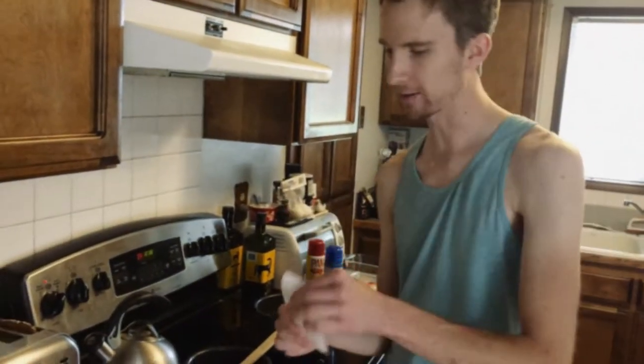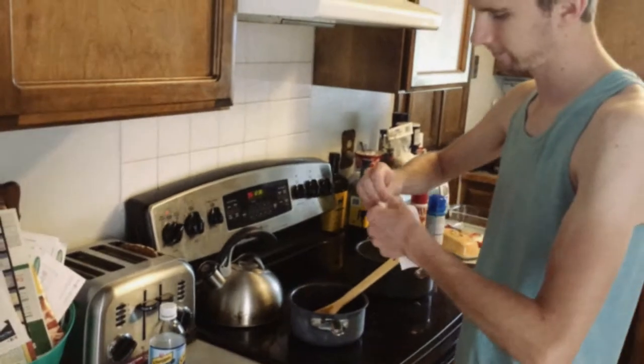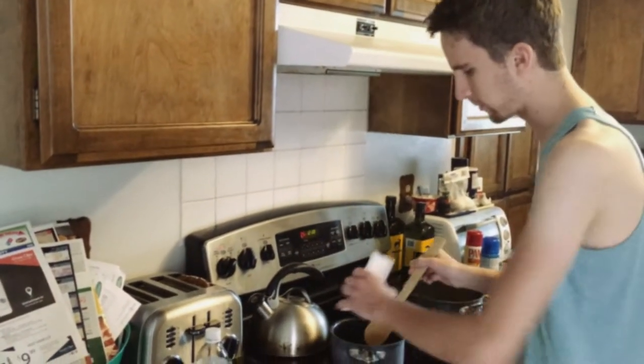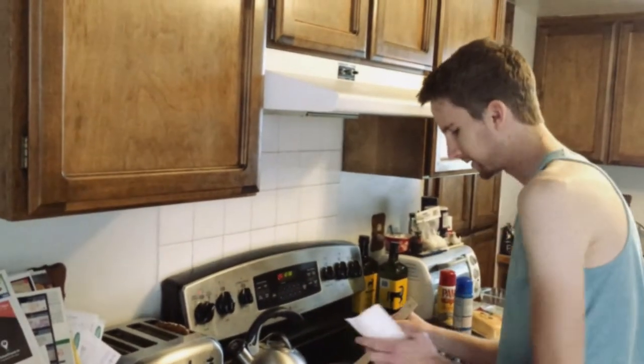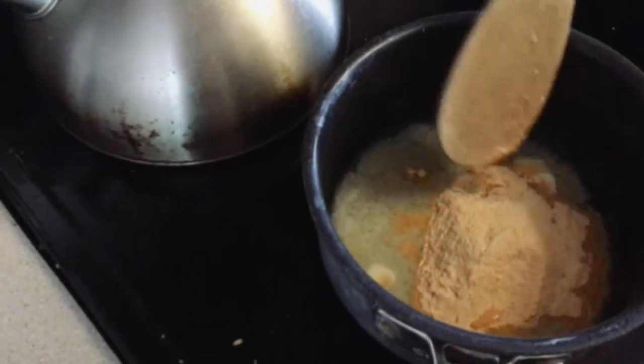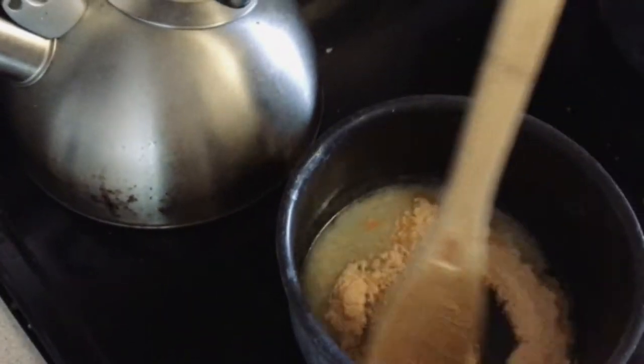Cheese packet from the macaroni and cheese box — go ahead and throw that bad boy in there. I just love that artificial looking orange. This is how you want your cheese packet to look: nice and artificially orange.